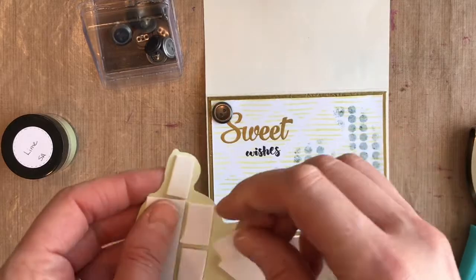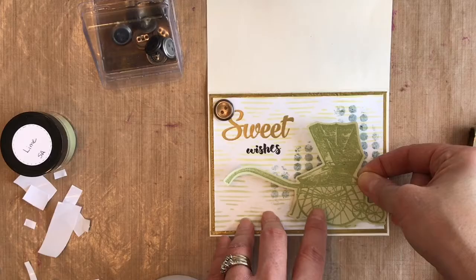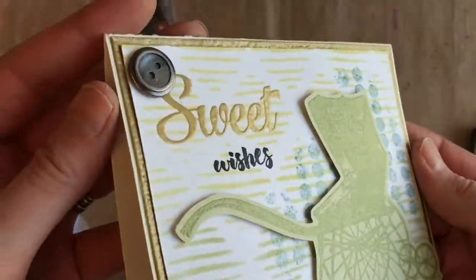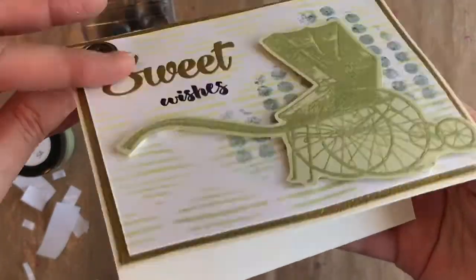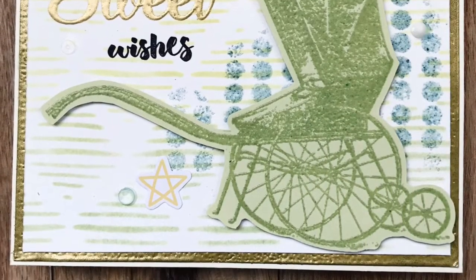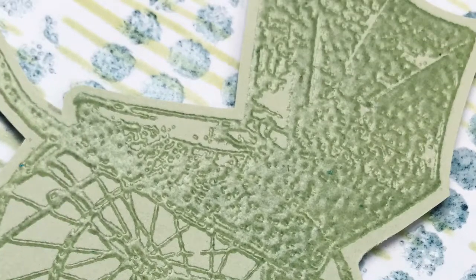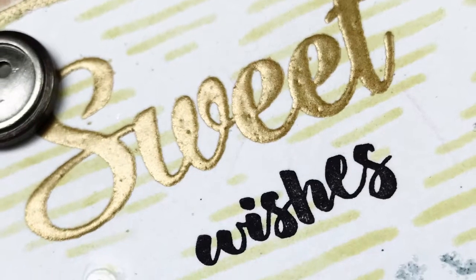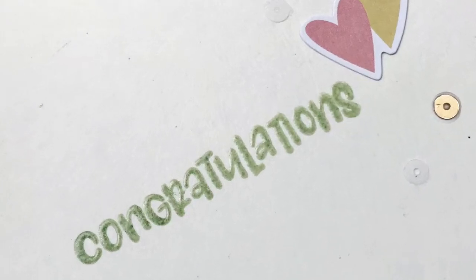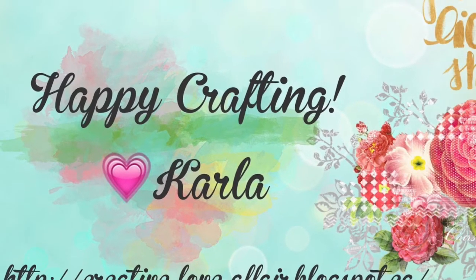I'm adding some foam tape on the back of that fussy-cut pram image and popping it up just to give it a little bit of dimension. You can see we used lots of different techniques — they all look really nice together and this makes a beautiful baby card. I've added a little bit of Simple Stories die-cut ephemera and some sequin mix from Buttons Galore and More, and my card is finished. I'll link below where you can check out the blog and the challenge. I'd love for you to like and subscribe — thanks so much for stopping by!